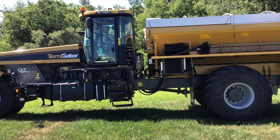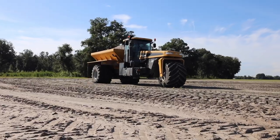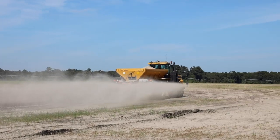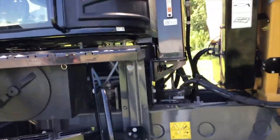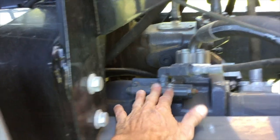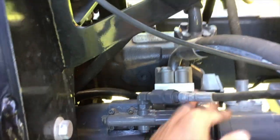Today we're going to cover the variable displacement hydraulic motor that we utilize on all C-Series Terragators with New Leader spinner boxes. As we walk up to this machine, the hydraulic pump, which is a variable displacement hydraulic pump, is mounted to the rear of the CVT to the left side. What we have here is a compensator and an orifice plate, which is the aluminum block.